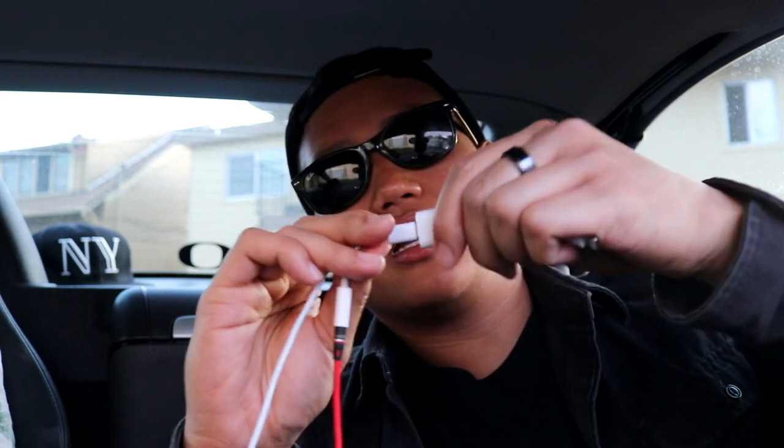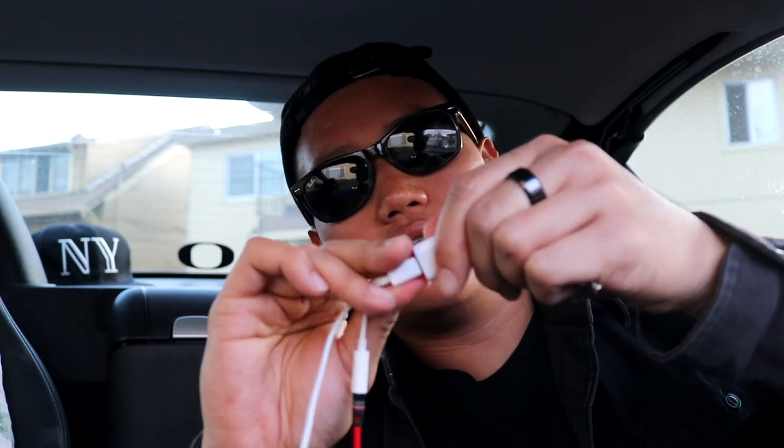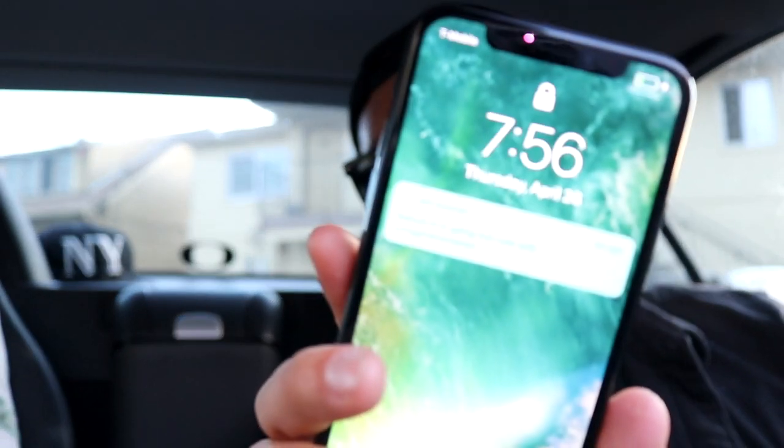Plug it in — it kinda doesn't clip on or snap in firmly, but let's grab my phone and plug into the phone. It's not charging... oh wait, it is charging! Look — it works! Awesome.